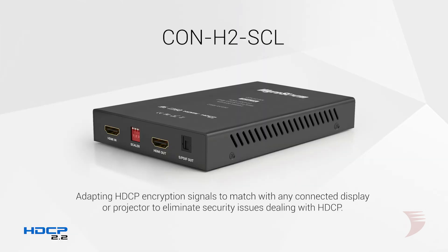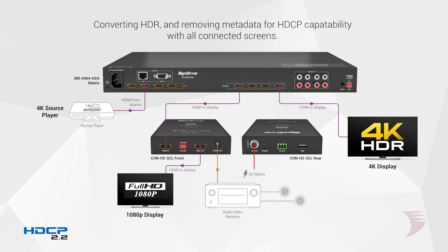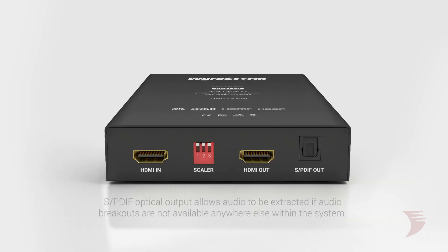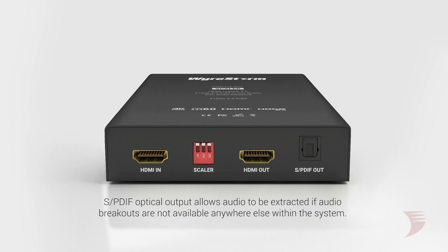Not limited to scaling functionality, the CON H2 SCL will also adapt HDCP encryption to match that of a connected display or projector, and converts HDR content, removing metadata for compatibility with all screens. Additionally, an optical audio output allows for audio to be extracted, for when breakout is not natively available at the source or within the system.